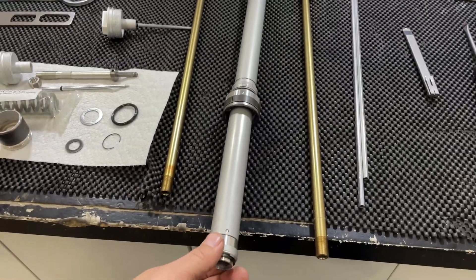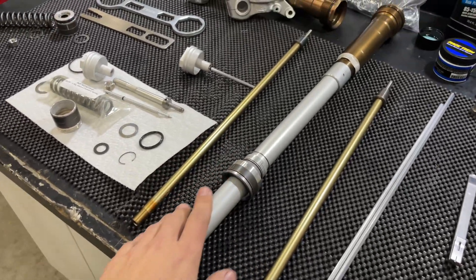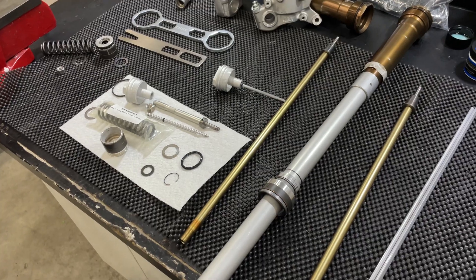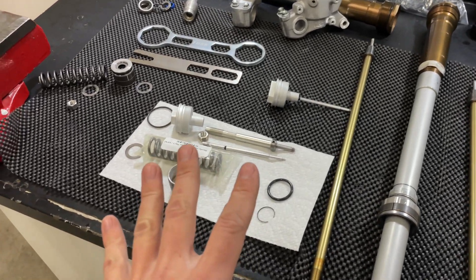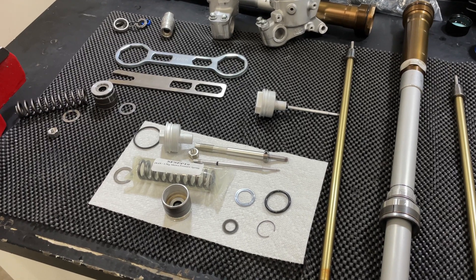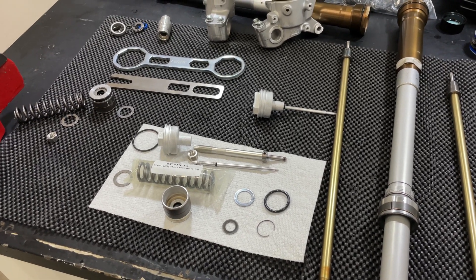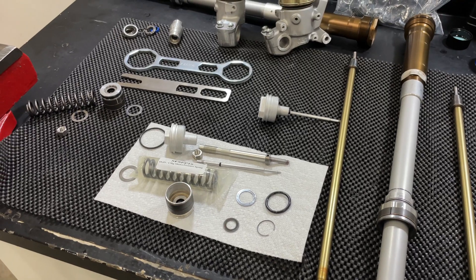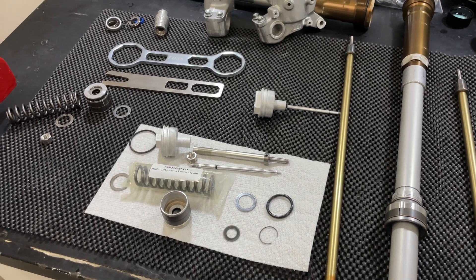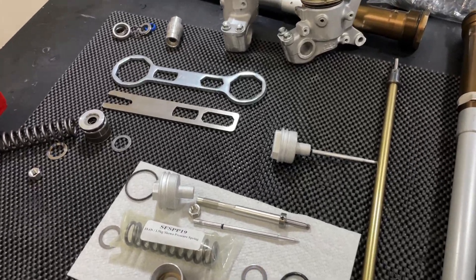Thanks for watching — I really hope this helps somebody replace their inner cartridge seal. It's really not a difficult job once you see everything apart and see how it goes together. If it seems intimidating, just take lots of pictures, pause and reference this video if you need to. It's not that difficult — save yourself some time and money.